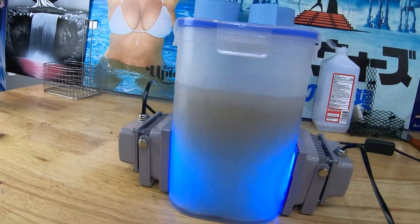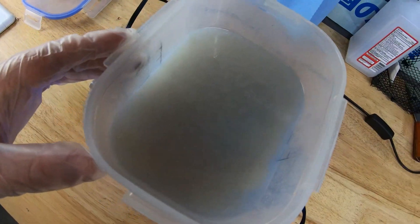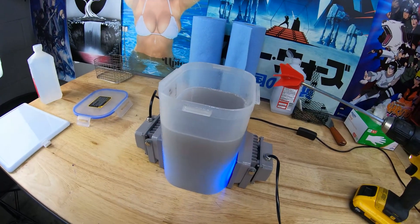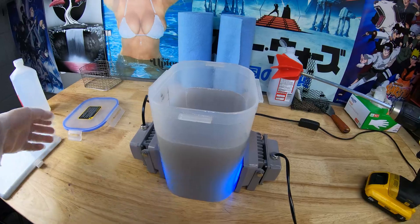Oh wow, it's already very cloudy looking and it's only been about five minutes. Let's take the lid off — it almost looks like expired milk. Hopefully that will help some of the uncured particles get cured.